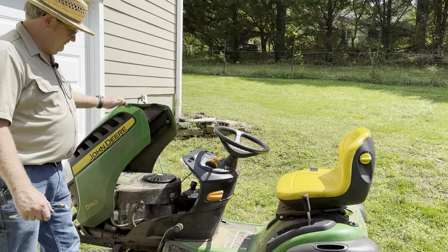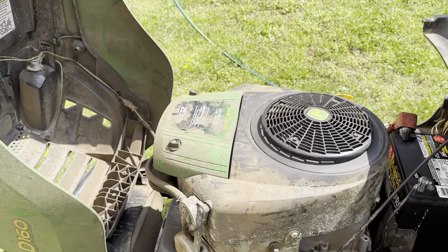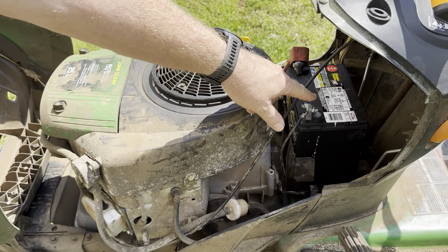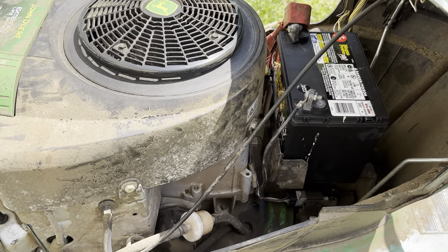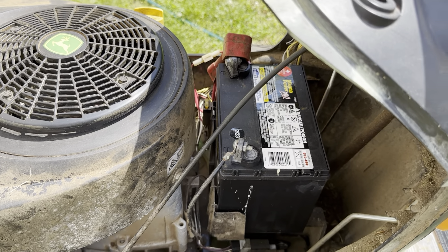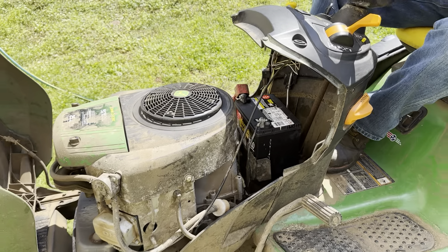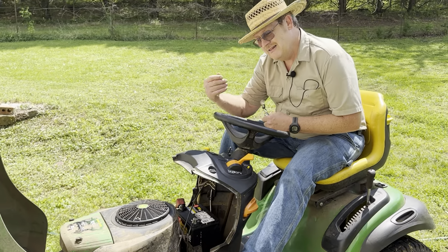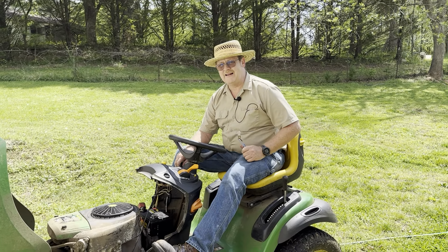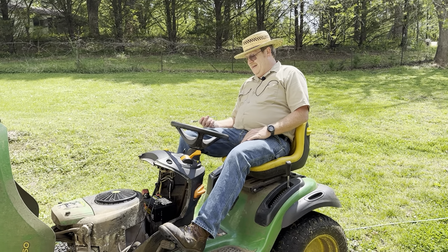So I got out Thursday evening after I got in from work and started checking stuff. I have this little test light that I made years ago — it's a redneck testing apparatus. I went through all my wiring, and all my safety switches appeared to be working properly. I was getting power to my electronic PTO, but it would not engage.